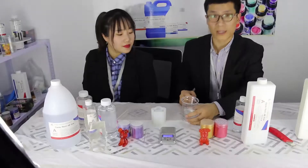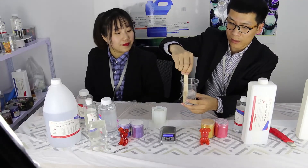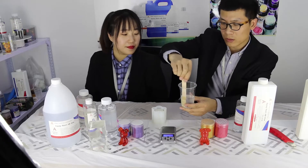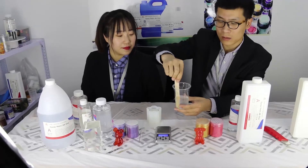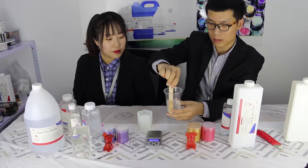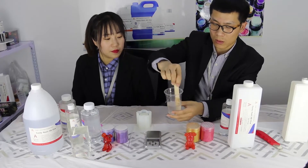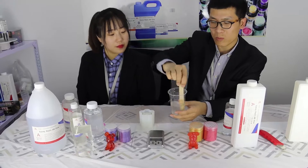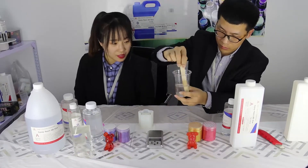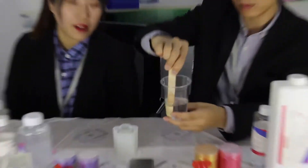Next step, we mix the resin and hardener. Slowly stir in one direction to avoid bubbles. You can stir by hand or use a stir machine. Stir for about 3 to 5 minutes.